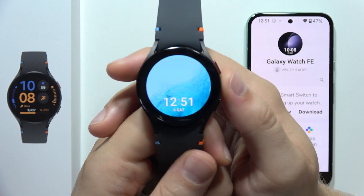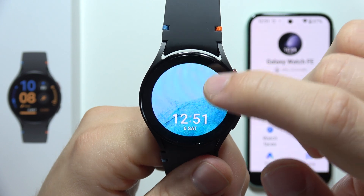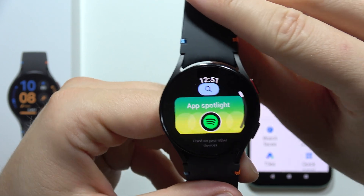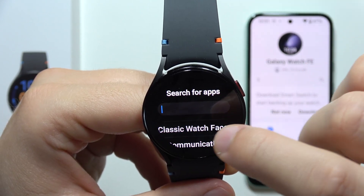To install the Strava application on your Samsung Galaxy Watch FE, first of all you will have to open the Google Play Store — it's just right here at the bottom. Now, you will have to click on the search and input the Strava phrase.